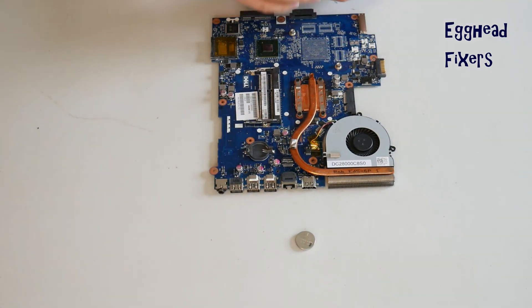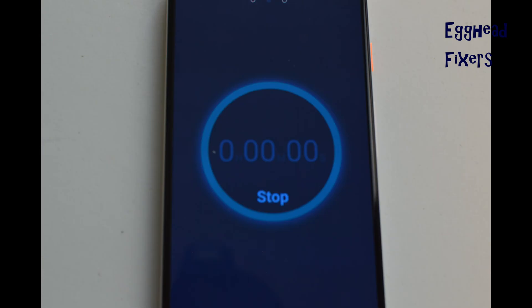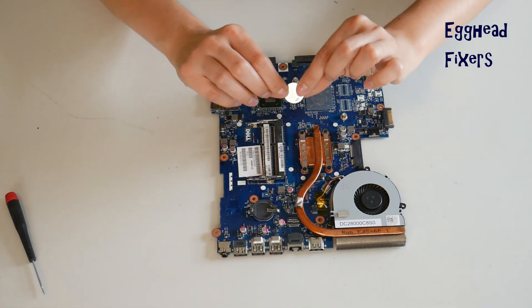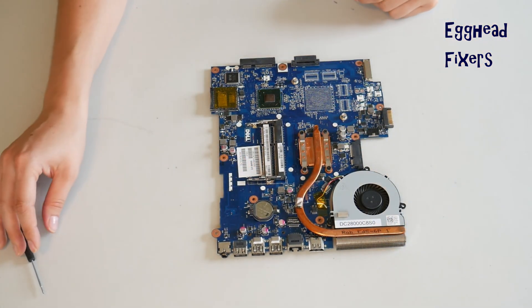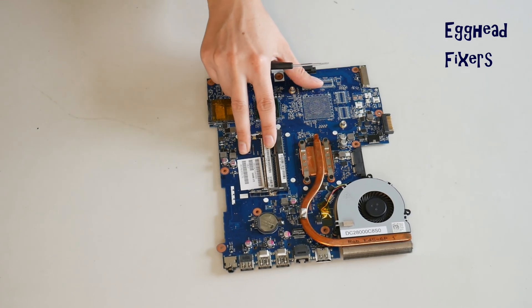Set a clock, and in that 20-minute window the BIOS will reset, fixing many of your problems. Once your time is up, put the battery back in — it's that simple. This BIOS reset fixes many, many problems, including the ones we mentioned at the beginning of the video, so it's an excellent repair to know how to do.